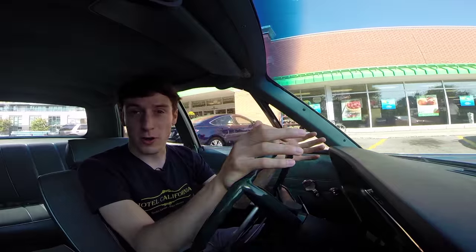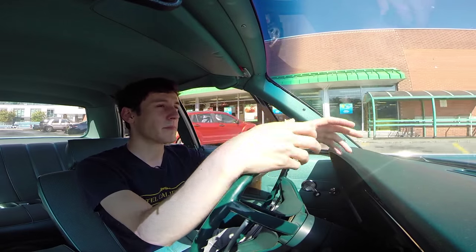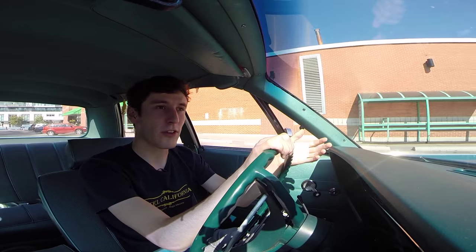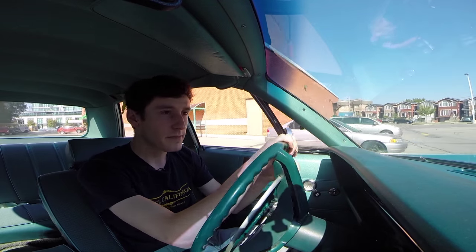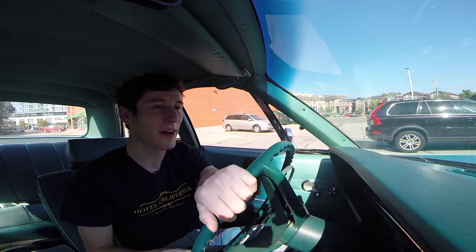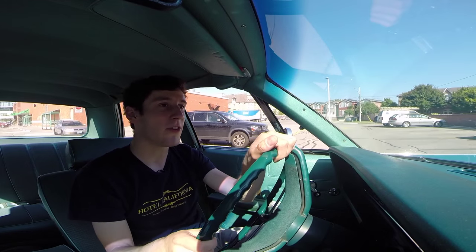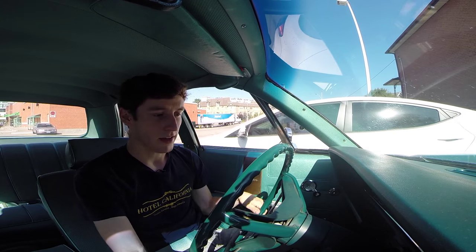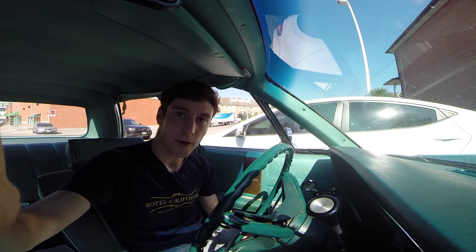But now I'm at the grocery store, which is where I drove today. I hope you enjoyed this little walk and talk of this Chrysler — hopefully it gave you a sense of what it's like to drive and live with. I apologize for my stutters. I might do this with some other cars I can get my hands on. Thanks for watching. Have a good one.